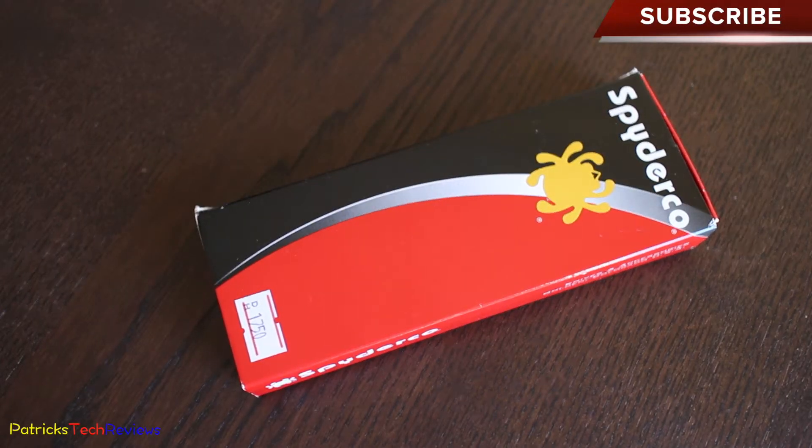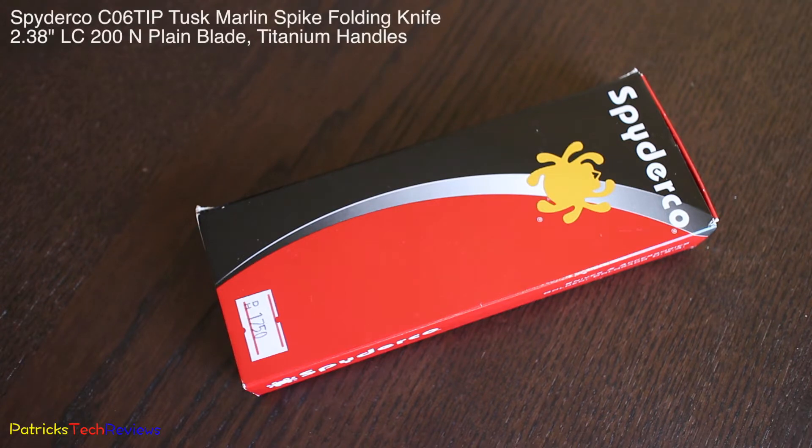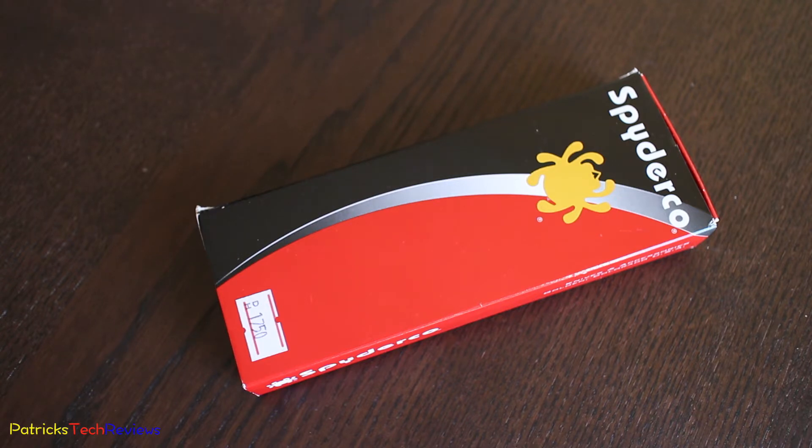Hi, welcome back to Patrick's Tech Reviews. Today we're reviewing Spyderco, and the model is the C06TIP Tusk Marlin Spike, with an LC200N plain blade, titanium handles, and a ceramic ball bearing lock.